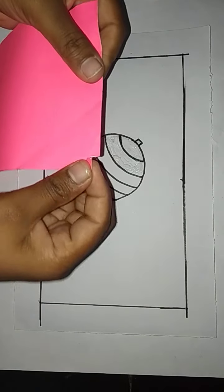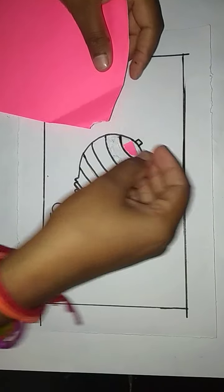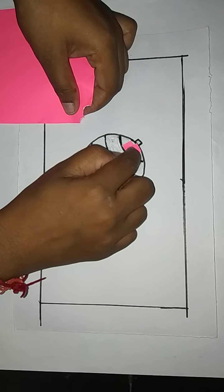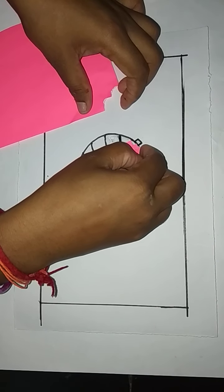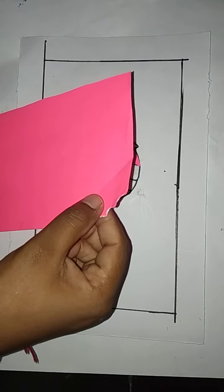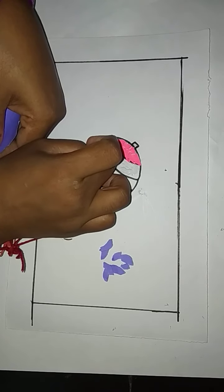Then paste the gum here in this part. Then take the pink color paper, take this and paste here like this. Repeat this — tear and paste, tear and paste. Paste like this, and paste here like this with gum.